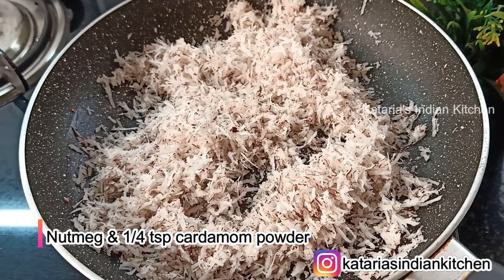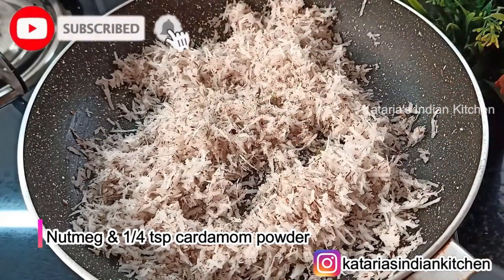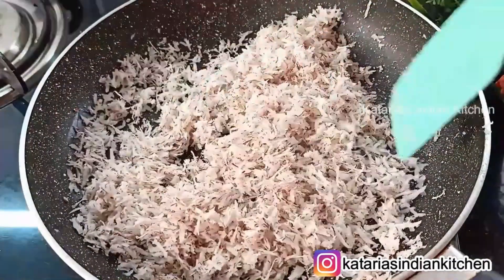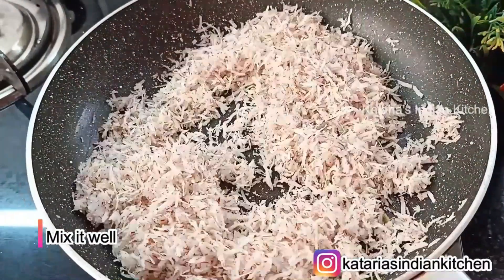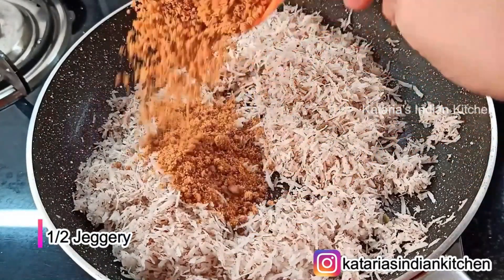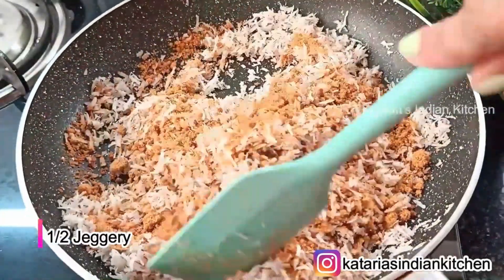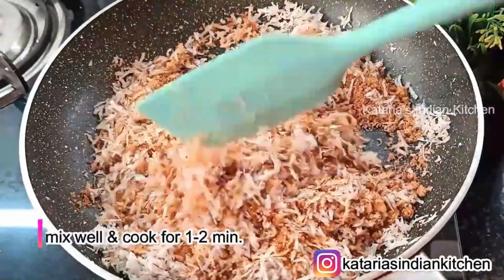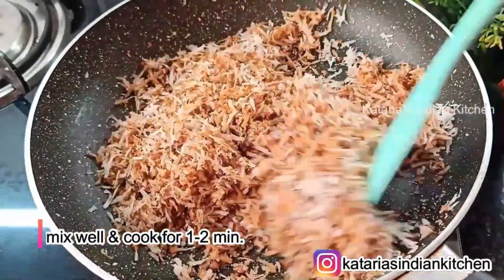Now add some flavoring. Add a quarter teaspoon of cardamom powder to it. Add powdered sugar — about 2 cups — and mix it in. If you want, add a whole bowl of flour and 2-3 tablespoons of jaggery powder. This will give perfect sweetness. The coconut will be cooked through and the stuffing will become dry.